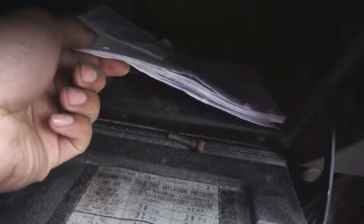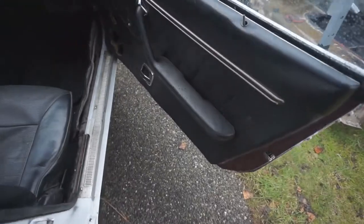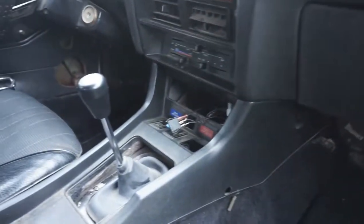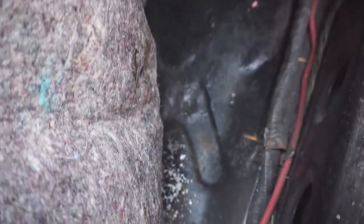I found a bunch of receipts in here too — this thing has all new brakes and everything. Looks like this car used to have speakers at some point but there's no stereo, no speakers, so someone took it out. Under the carpet it's very clean, no rust. I've already had this car on the lift to look underneath and the floor pans are solid.